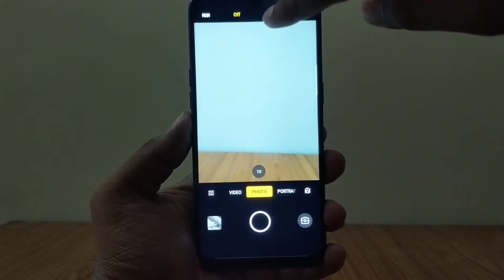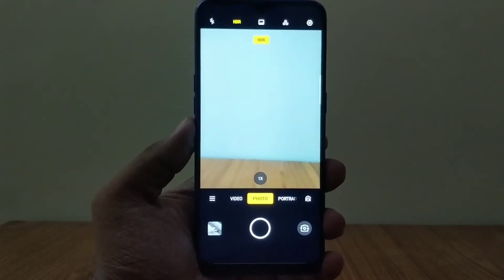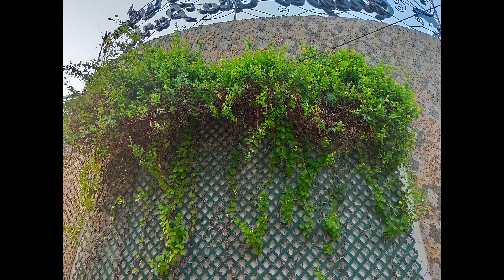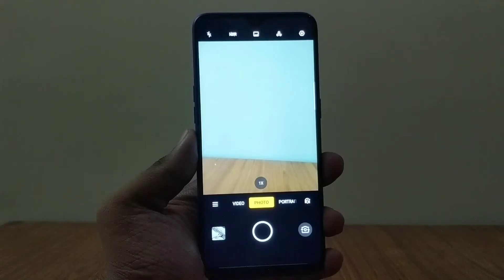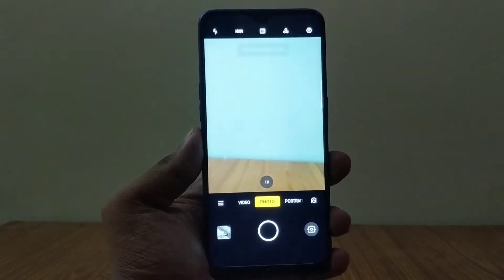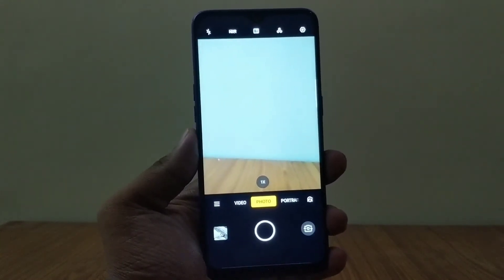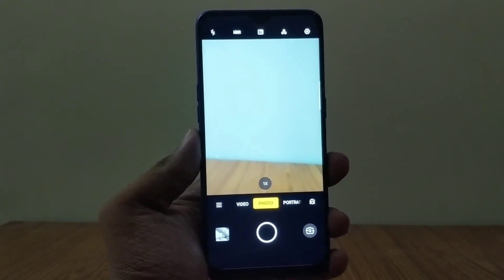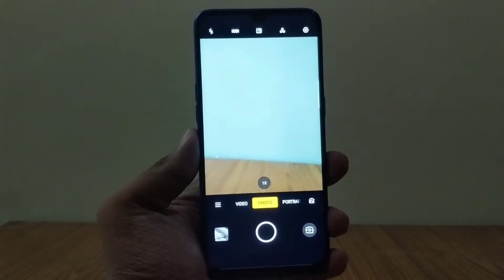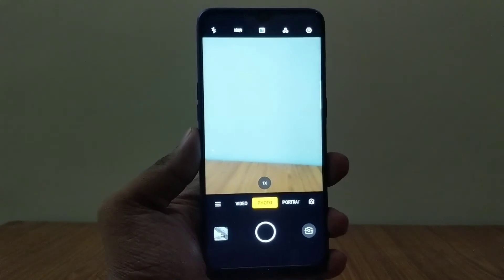In HDR mode, the images came out a lot brighter and more vibrant all around — it really enhanced the quality of the images. On chroma boost mode, which sits right next to HDR in the menu, the saturation level is up even beyond HDR, giving a very colourful and punchy feel. People who like to use a lot of filters when uploading pics should use this mode often.